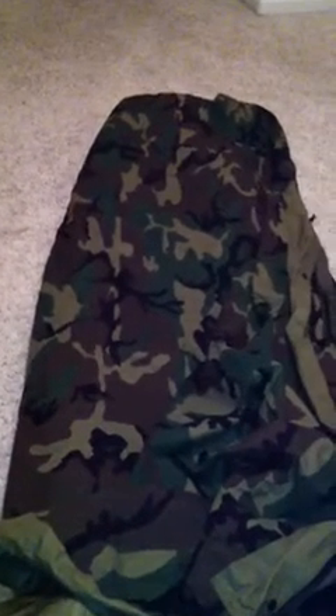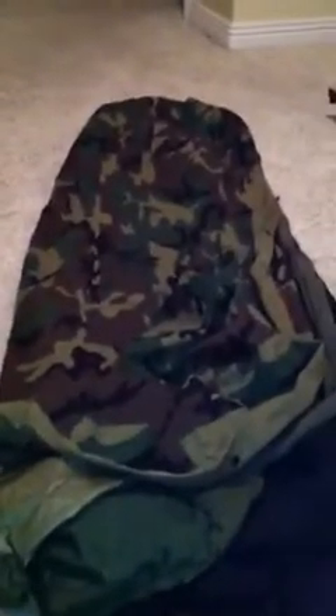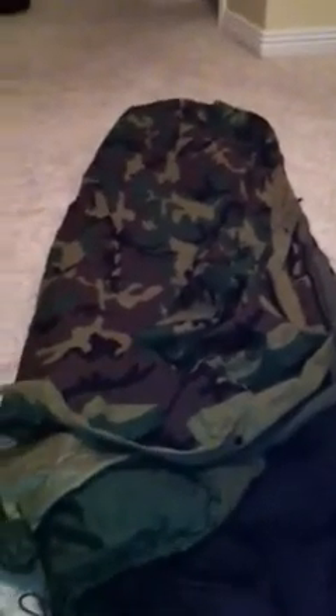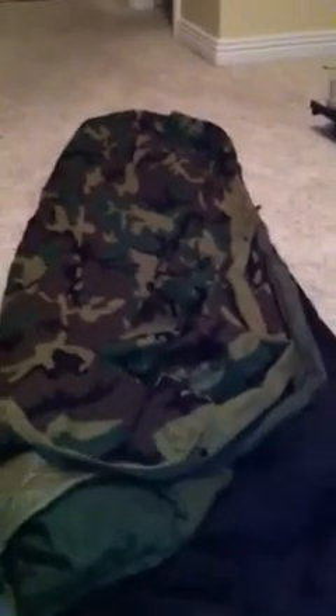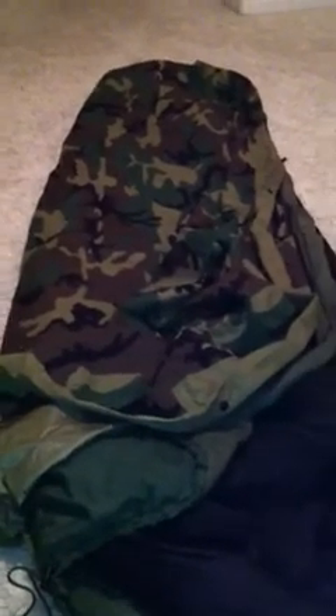So this is the US military modular sleep system. I got it yesterday and I'm really looking forward to going out and using it, hopefully staying real warm. I want to give a thank you to everybody watching my videos. I have a tripod on the way for my Sony video camera — right now I'm filming on my iPhone and I know it cuts off on the side — so I appreciate your patience. Thanks for watching, have fun and stay warm!